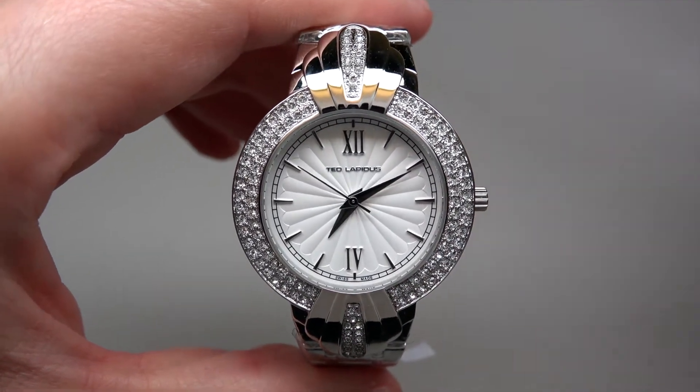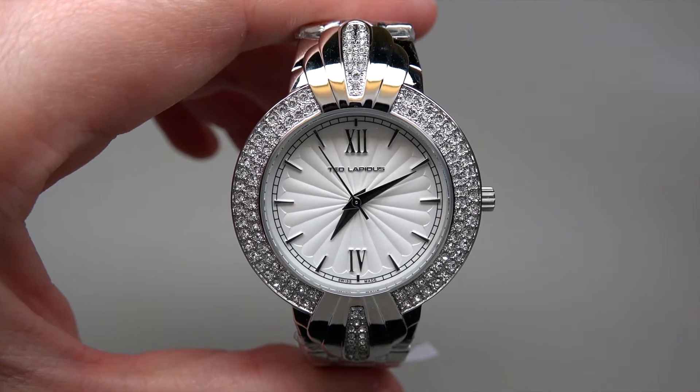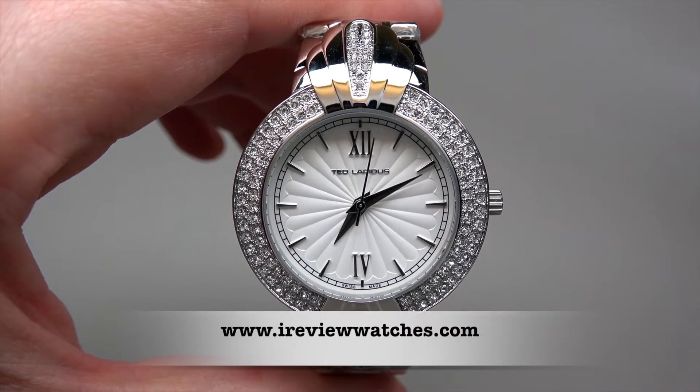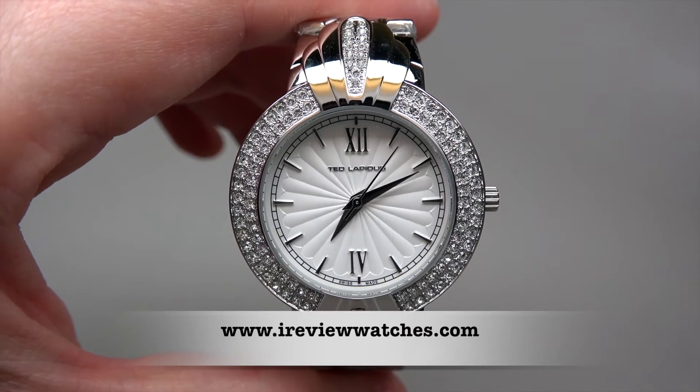I think we're done with this pretty watch. Thank you for watching our review. Please subscribe to our YouTube channel, visit our website ireviewwatches.com. See you next time, thank you and bye bye!